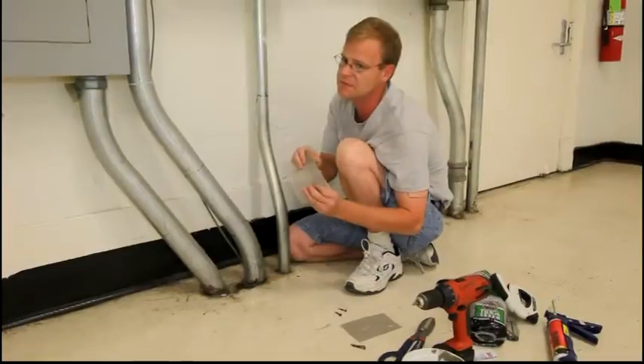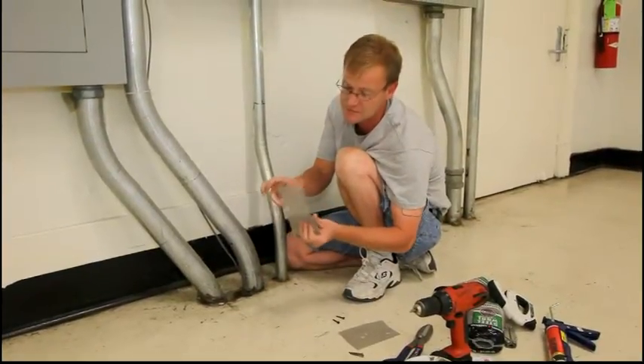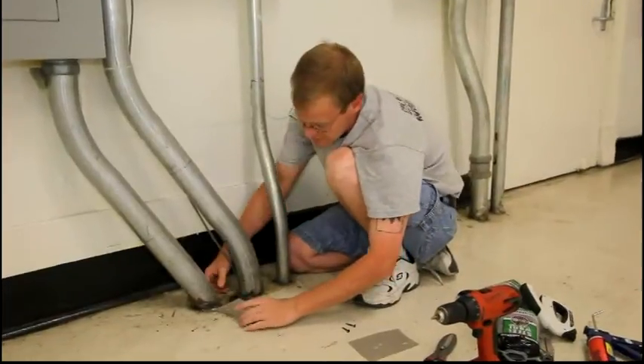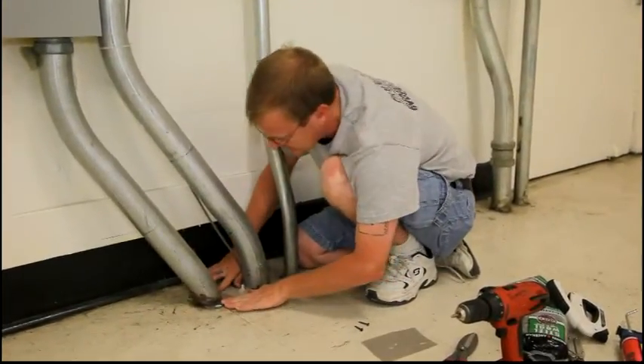We'll be using this mesh material. It's made of stainless steel. It's very fine mesh with very fine holes, and we're using it to patch over this so the rats won't be able to gain access anymore.